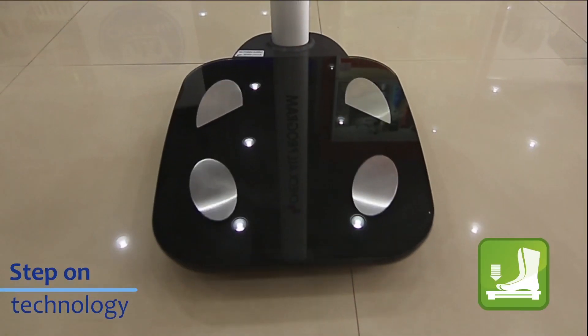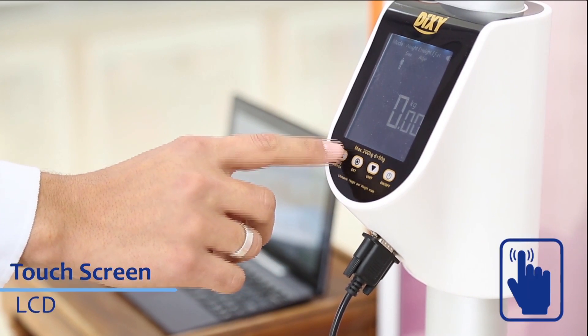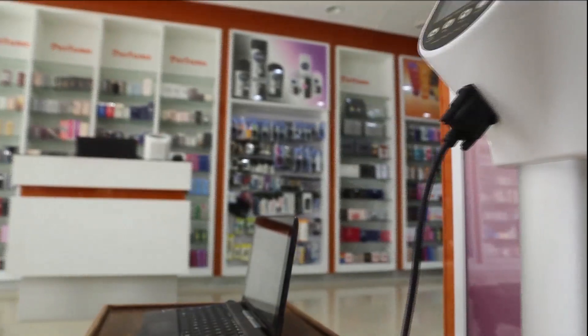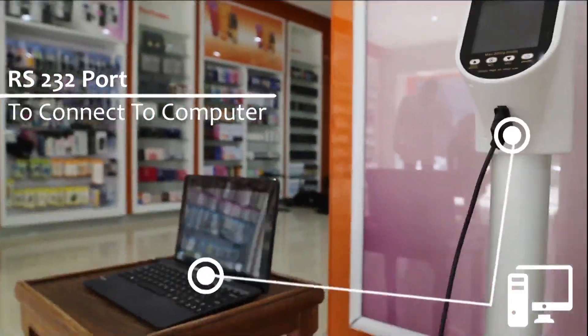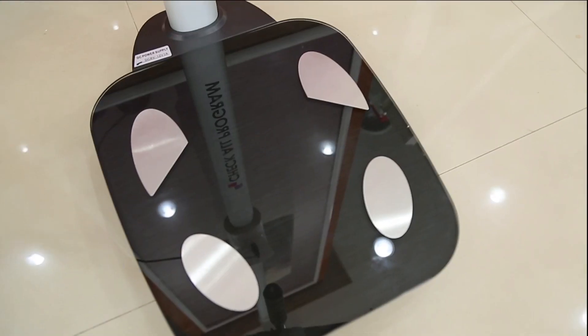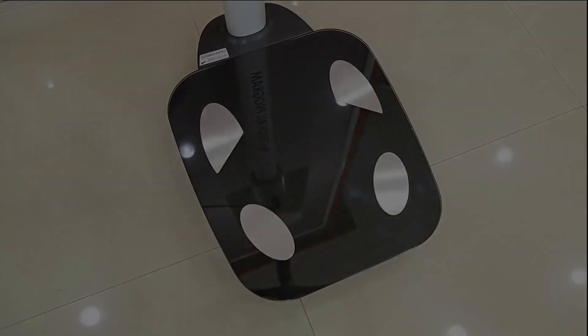The scale can start by Step-On technology. Dixie Check-All BYH-03 has a wide display touchscreen LCD. It is supported by an RS-232 port, which can connect to a computer to save results and print them from the computer. The wide safety glass platform makes it easy to clean and adds more value to the scale.